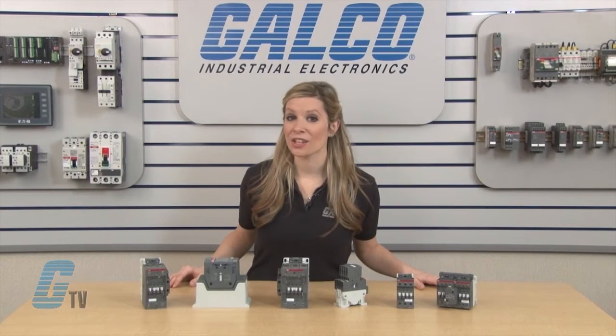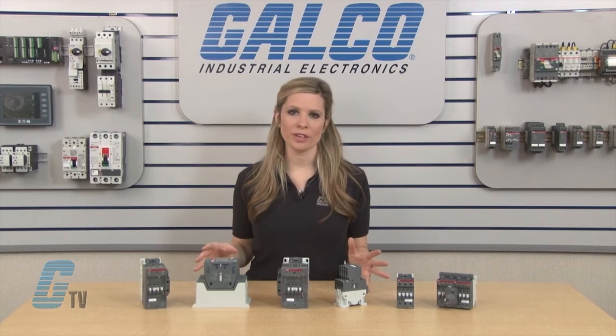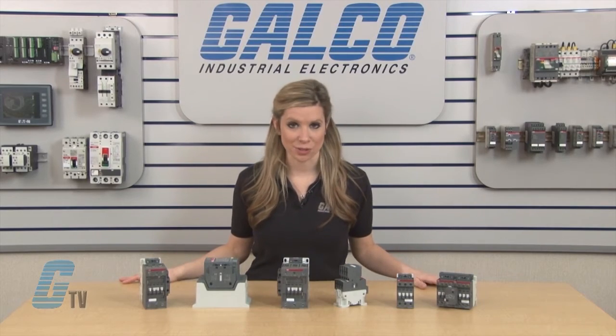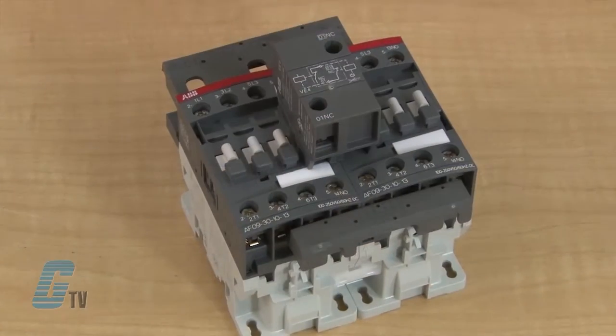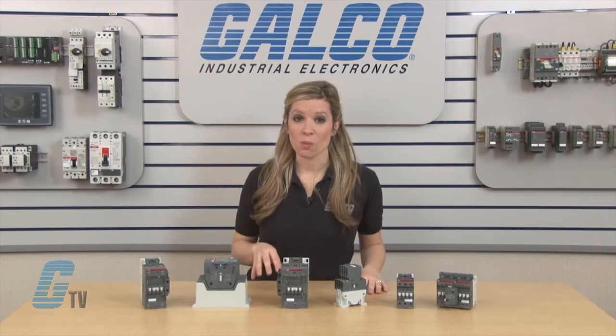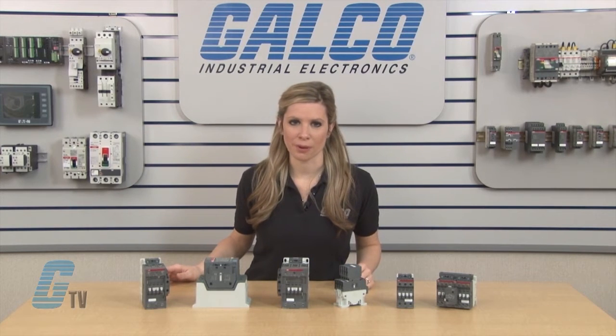Due to the AF technology, this line of contactors is compact in size with a width reduction of up to 30 percent when compared to its predecessors. These contactors can also be wired for reversing applications and require no spacing between the contactors even with the interlock. Most contactors would get wider by the width of the interlock, while the AF series reduces the footprint.